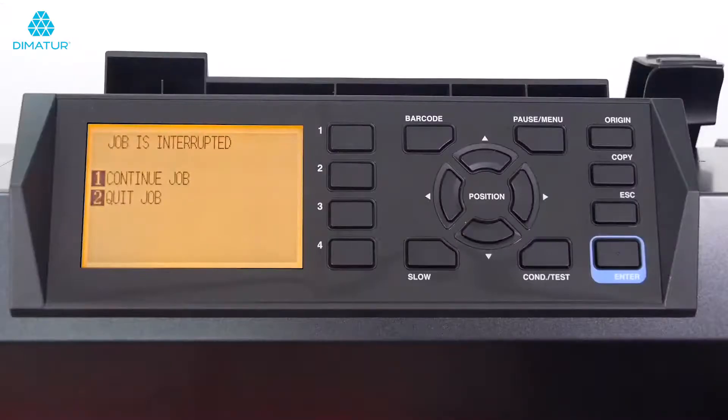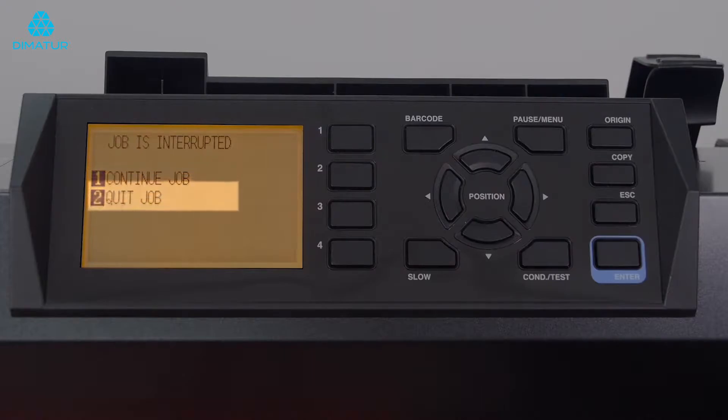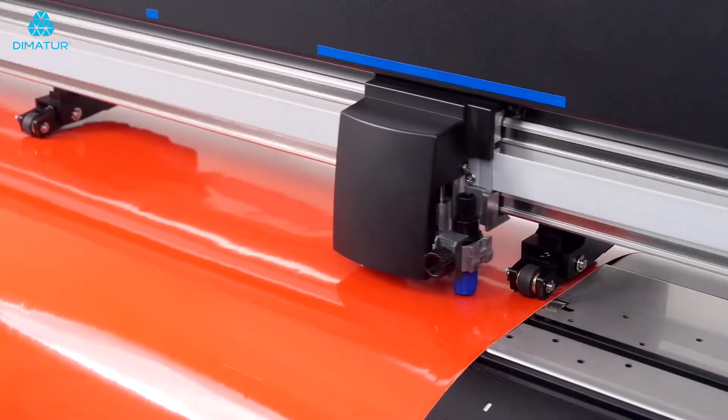Here we are given two choices: Continue, which will continue the operation, and Quit Job, which stops the operation. If we press the 1 key for Continue, the cutter will continue with the job.